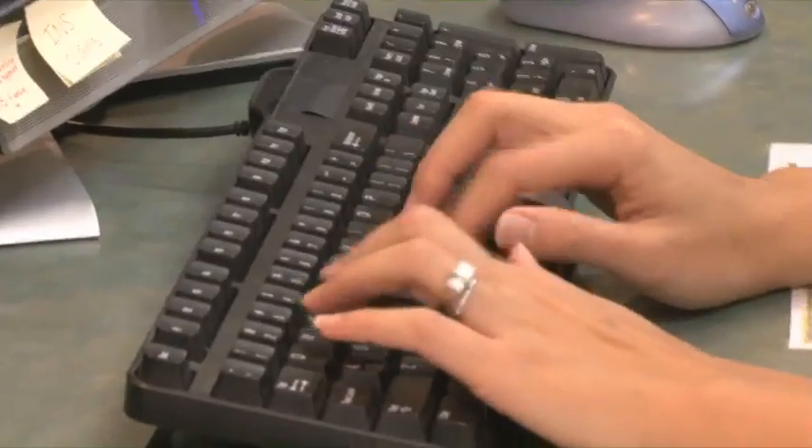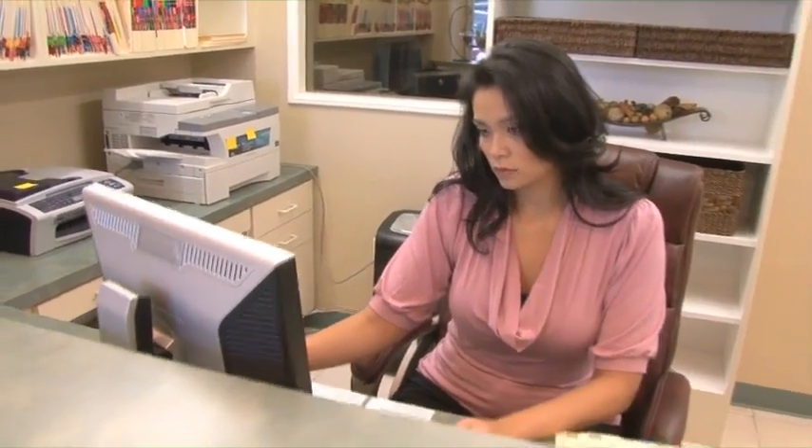You're a receptionist, you're an office manager — you are handcuffed to your desk all day. You know how it is. You're sitting there, you become lethargic. Well, here are a couple of things that you can do.